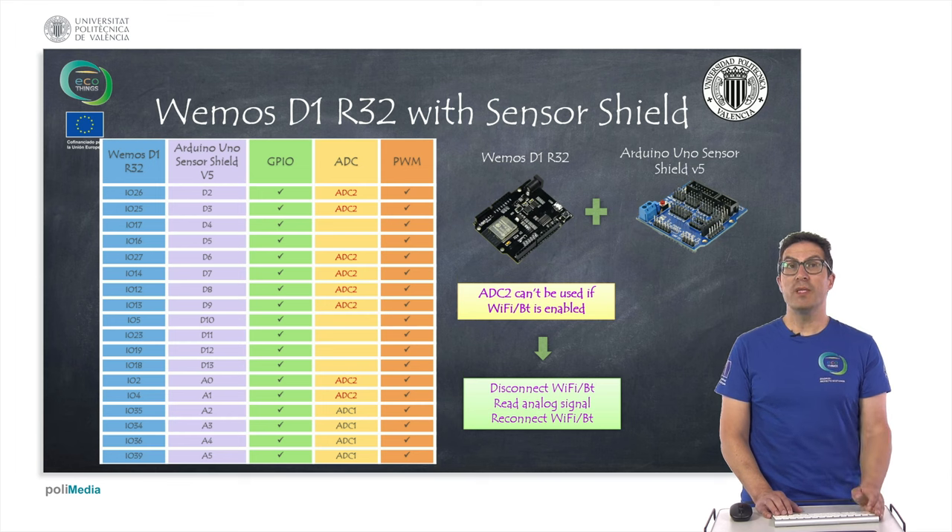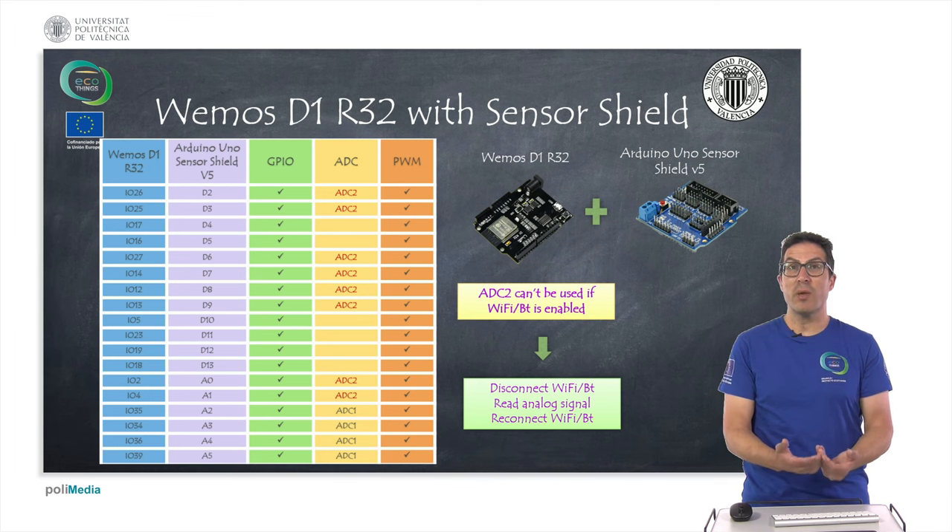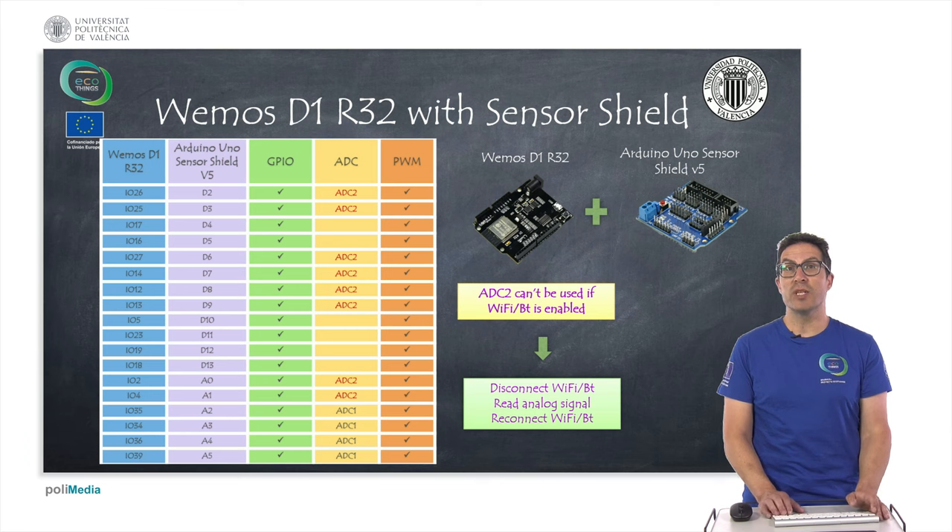Another approach is to use an ESP32 board. In particular, I would like to highlight the Wemos D1R32 and compatible versions of this board, which have the same Arduino Uno form factor. That's why we can use an Arduino sensor shield on top of it. There are some inconveniences with this approach, but they can be overcome, and of course the ESP32 gives you much more computational power and built-in Wi-Fi connection, as we saw in the previous presentation.